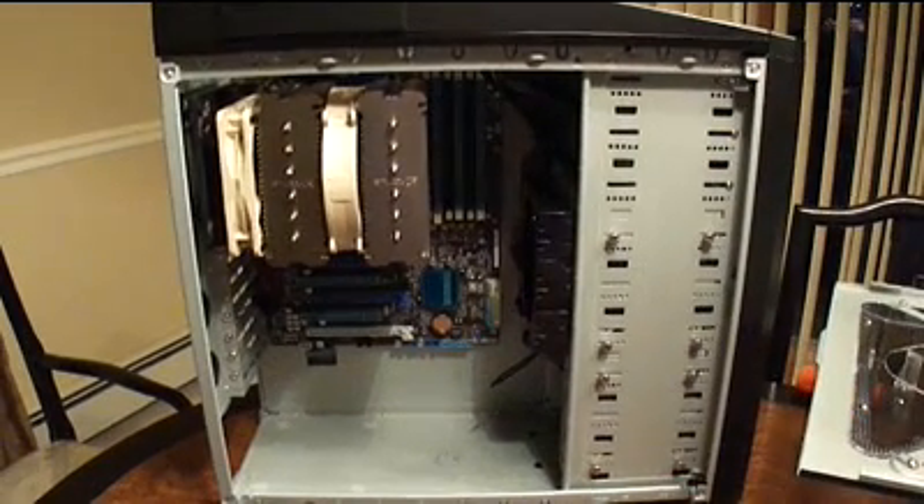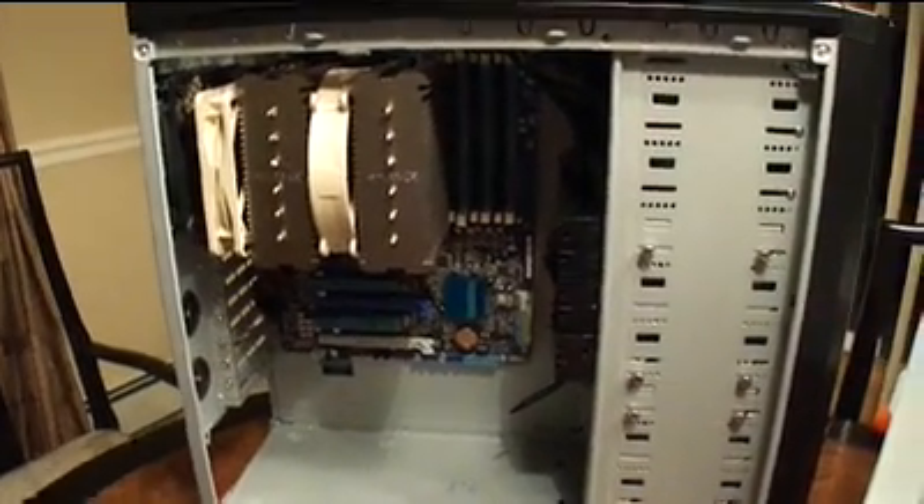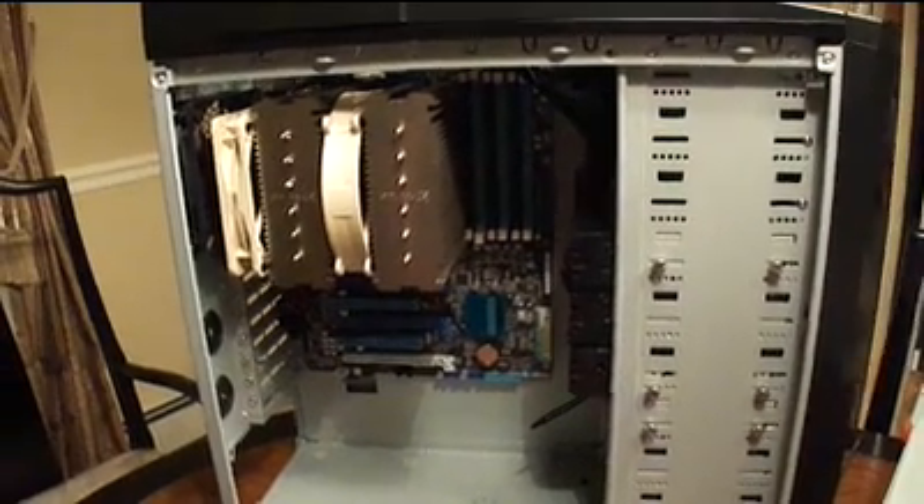Now we've got the motherboard in the case, the CPU is in the motherboard, and the cooling system heat pipes are on the CPU.